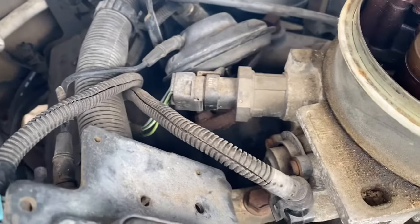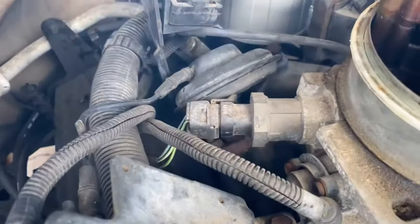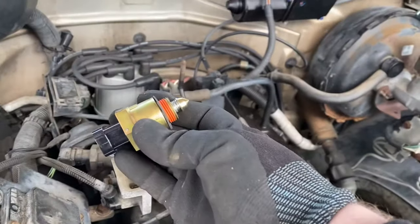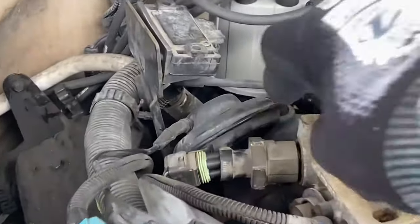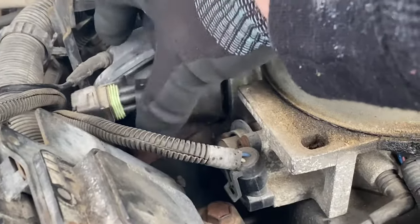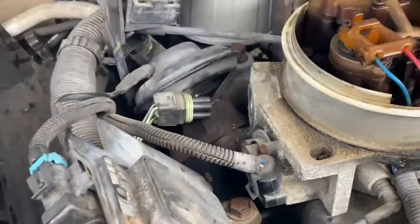We should just have to pop that plug out right there, unscrew the idle air control valve from the throttle body, and then swap in the new one. I broke it free here. All I could find was my vice grips, so I just did a little number on the edges. But these aren't in here super tight, so once you break it free it kind of comes out the way it should.